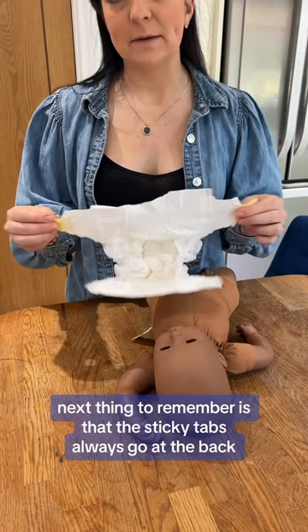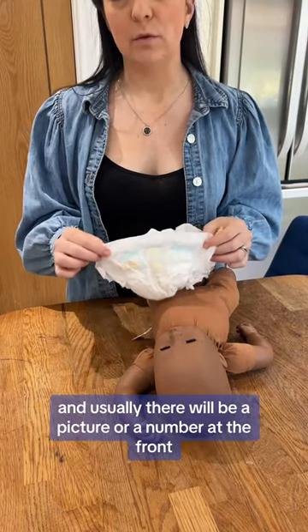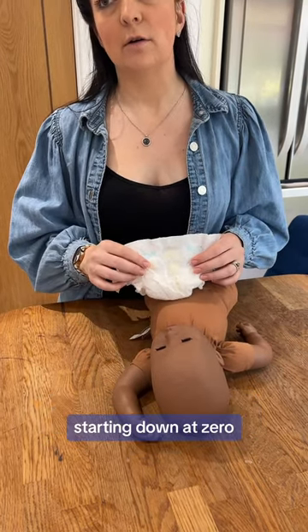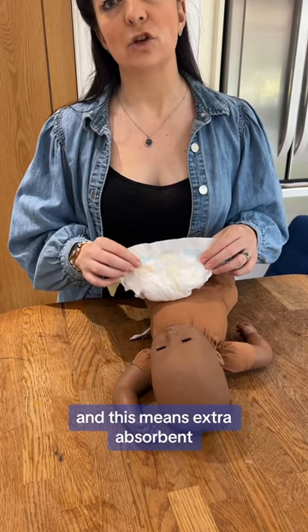The sticky tabs always go at the back, and usually there will be a picture or a number at the front. Nappies come in different sizes, starting down at a zero and going upwards. They do have a plus sign sometimes, and this means extra absorbent.